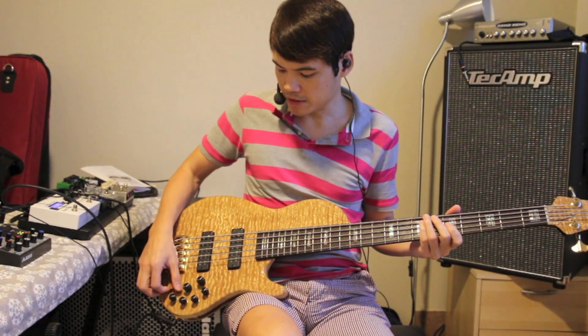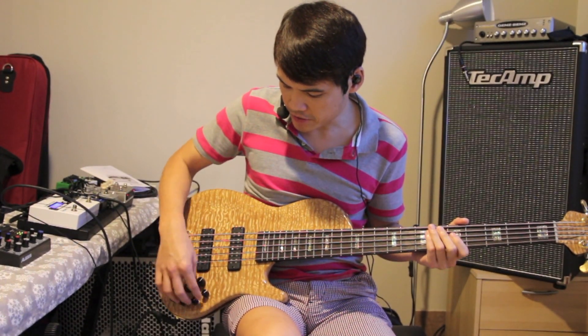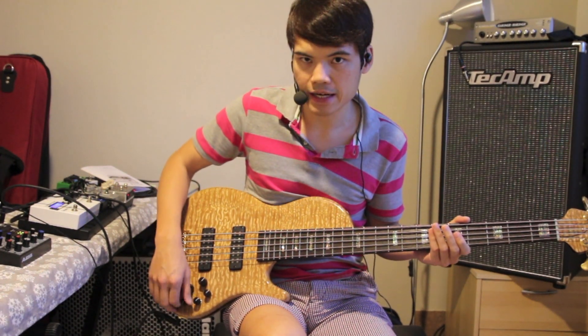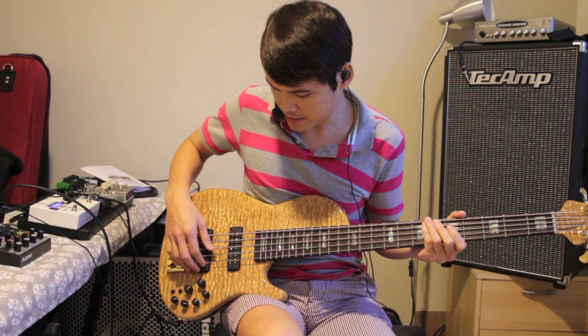So it really depends what kind of sound you're looking for. And on the preamp, you have bass, mid, treble, and for the mid frequency, you can select as well — high mids or low mids. So you can hear that mid-range definition, it's just gorgeous.